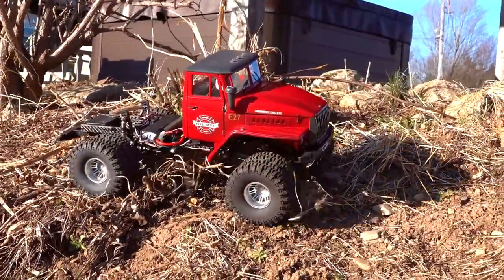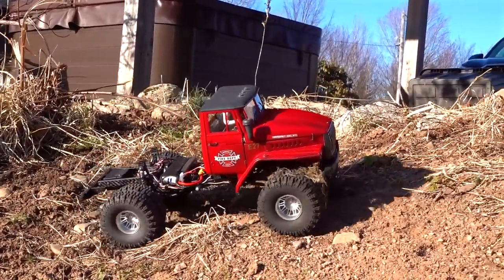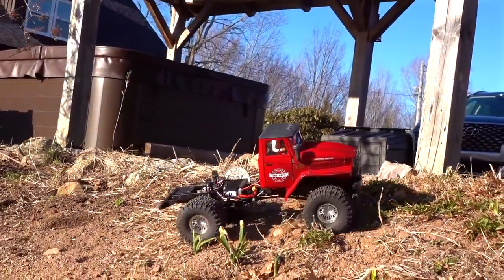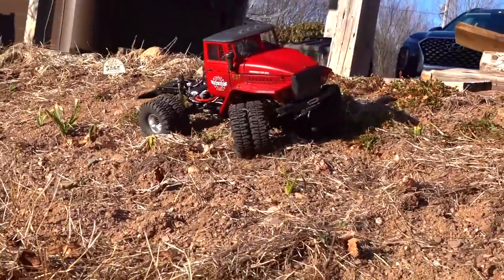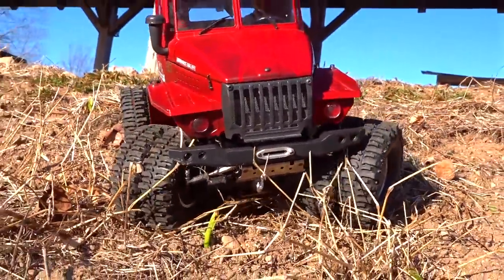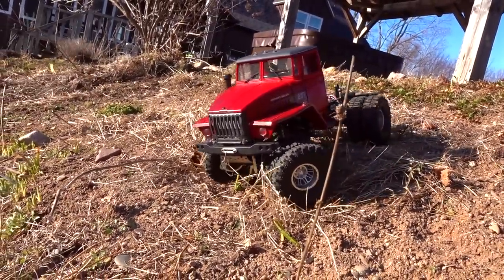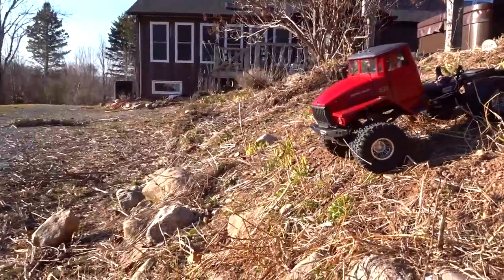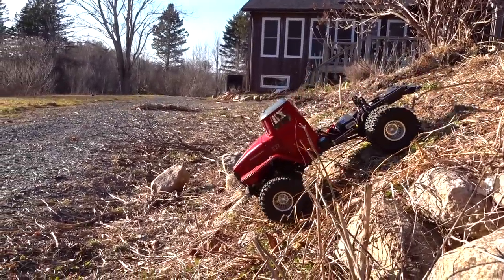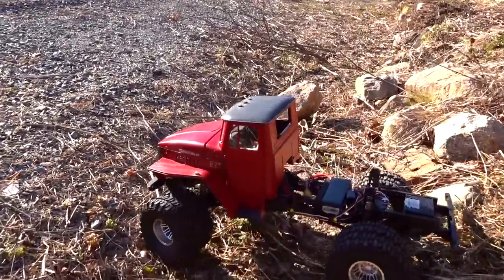Nothing needs to be complicated today - just trying it in the garden until my wife screams at me. Let's drop it down here - nice tight turning radius. I don't have any issue whatsoever because this Cross RC cab is absolutely a giant.